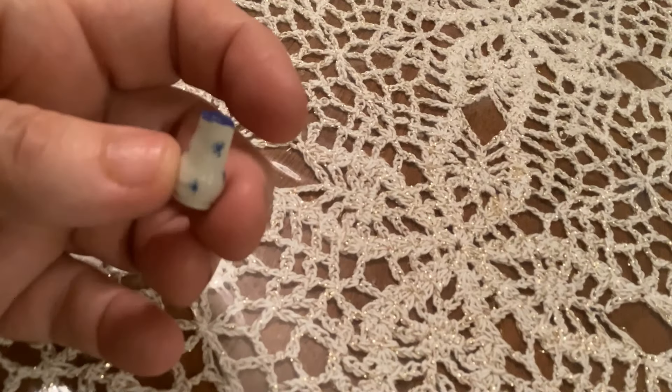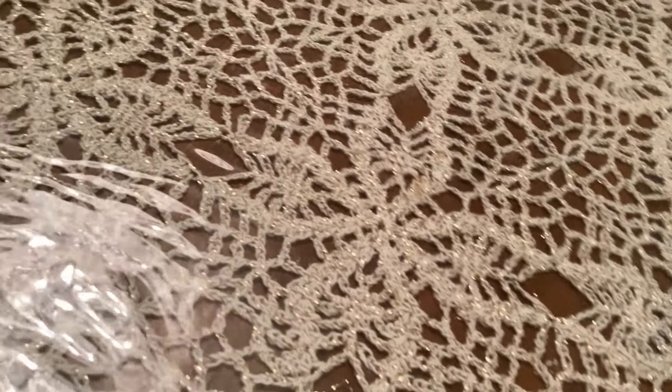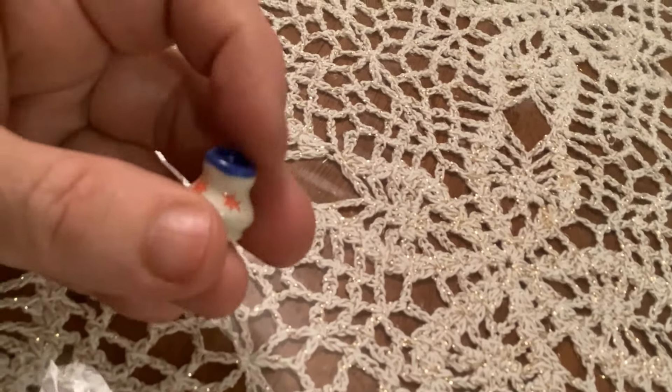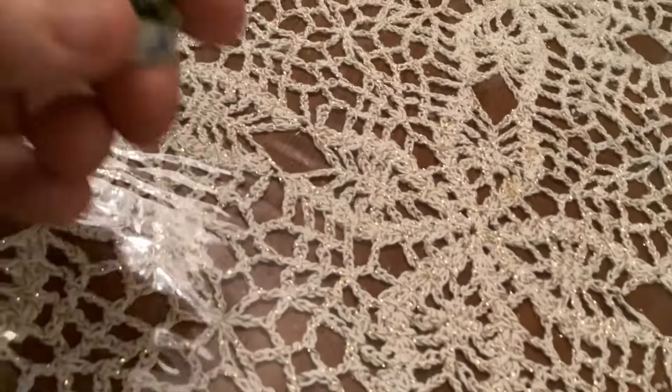Each time I do it, I just get a little bit better. This one's slightly wonky, but not too bad. I like the blue and white — it's kind of different. And this one I did little red flowers with yellow centers.